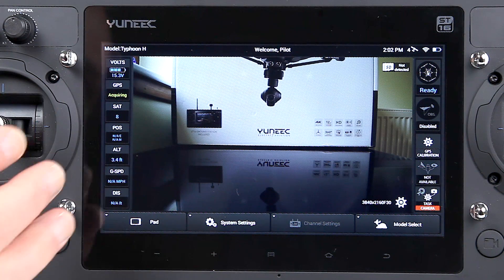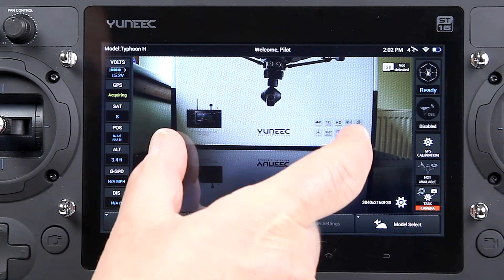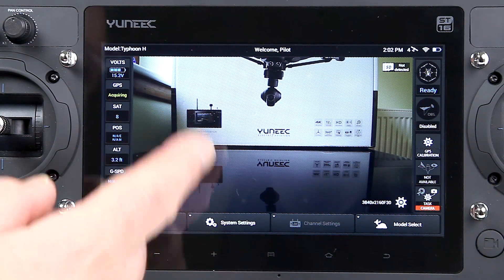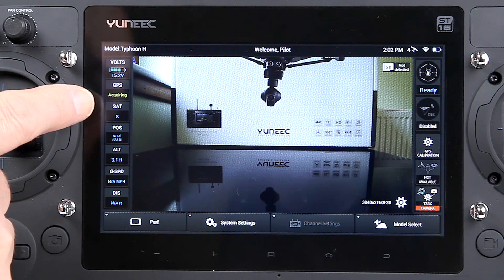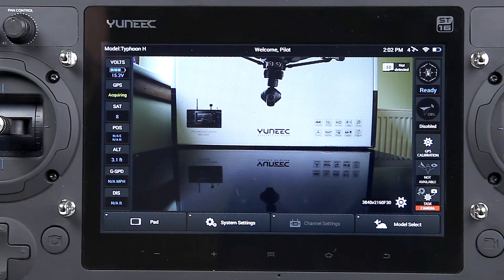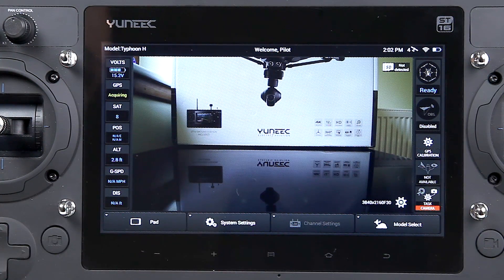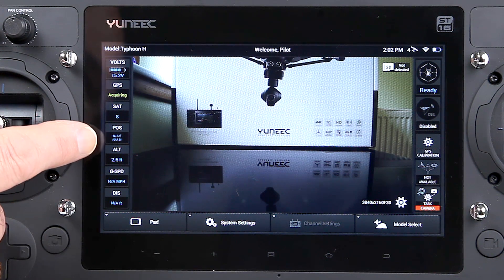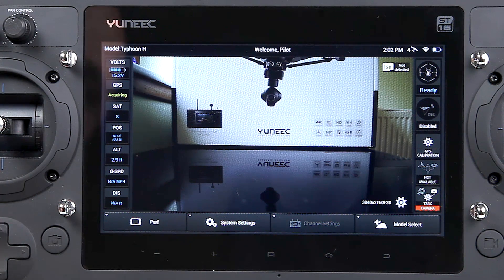When it drops down — I think it's about 20% — you start to get warnings, and the ST16 vibrates in your hand as well with a big warning on screen. GPS is acquiring — we've got eight satellites, but that's for the Typhoon H. I think it needs five or six to make full GPS work; over here it's only four, and it won't get any more in the house. It tells us the position, which is a struggle because we haven't got many satellites. The altitude is about three feet off the ground, which is rather good. The ground speed shows nothing since it's stationary, and the distance is from the ST16 to the Typhoon H.